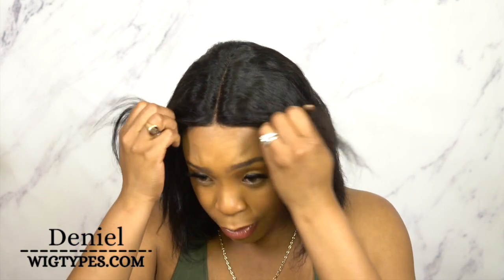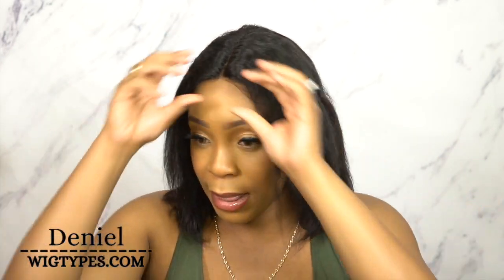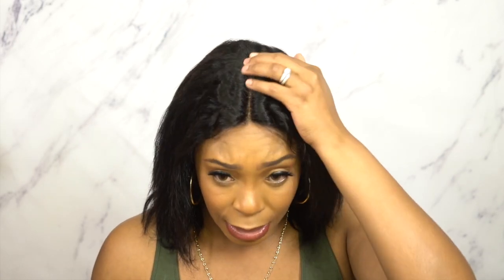Hey guys, welcome back to our channel! Today I have some more wet and wavy units for you. I'm going to start the same way again with the hair straight out of the box. I already cut the lace off - this is an HD transparent lace wig by Made Beauty, the 'It Girl' wavy, 100% virgin human hair HD lace front wig. It's called deep curl, 12 inches, in the color natural. You can bleach it, dye it, or perm it.